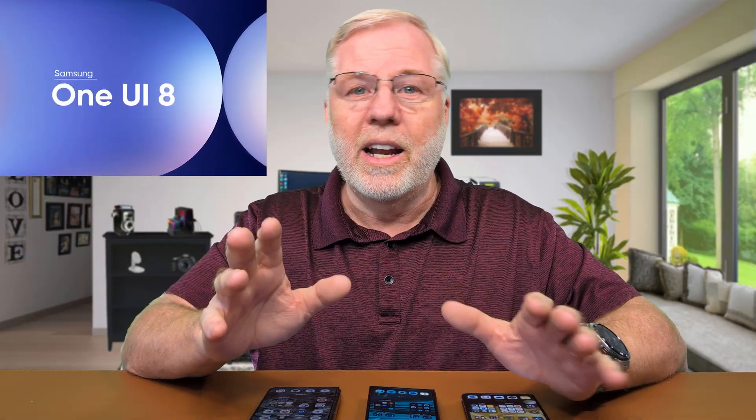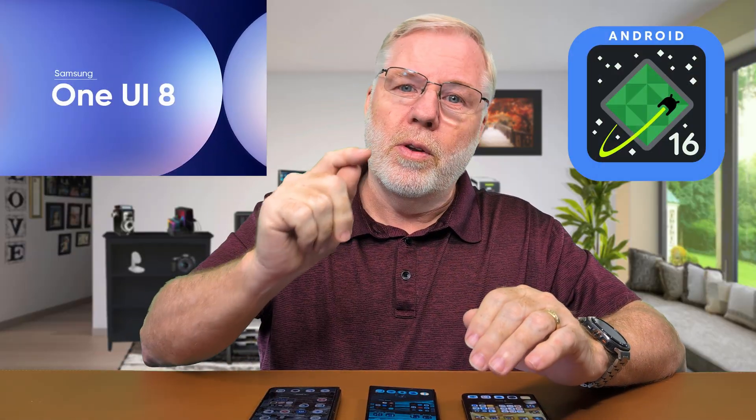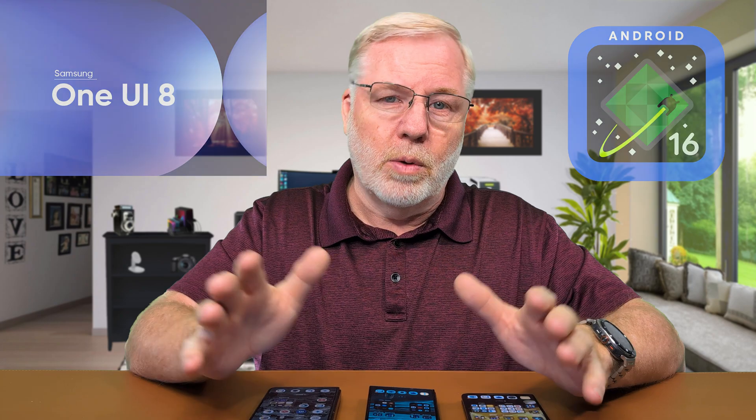They were holding it off to be able to release One UI 7 along with it. What's interesting is it just came out, and now they're talking about releasing One UI 8 and Android 16 with the new Z Fold 7, which will be out in a couple months. So I'm guessing Samsung realizes they got way behind in the game and they're going to try to play catch-up.